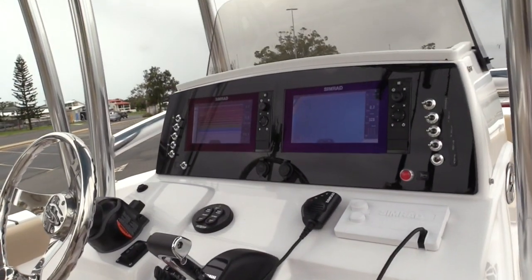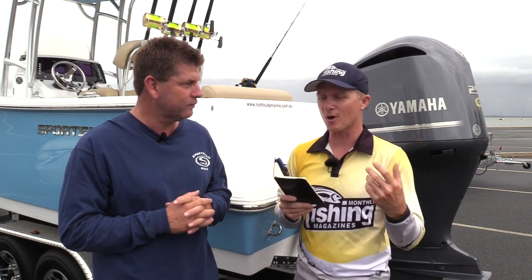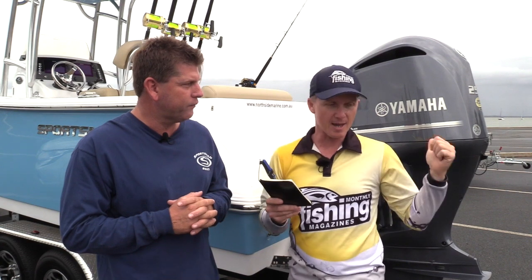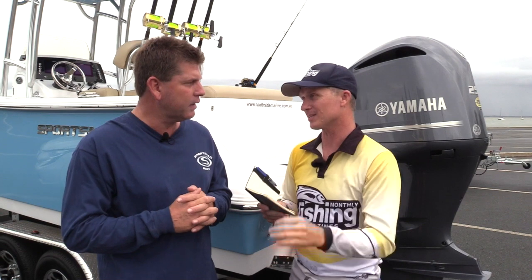The problem many people have had in the past is that importing an American boat yourself can be really fraught with danger — horror stories of people losing money, not knowing how or where to buy. Northside Marine has done all of this for us. The Yamaha, the boat, and the trailer all come with full warranty, turnkey out of the factory.